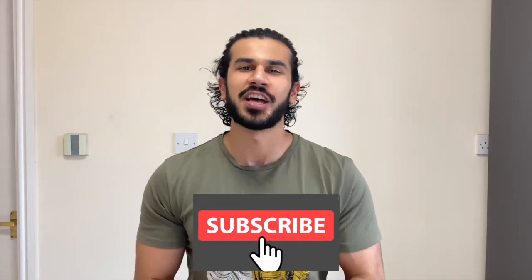Hey everyone and welcome back to the channel. I hope you're all well. Today's video we are going to talk about how to grow your arms, because let's face it, who doesn't want a reaction like this.